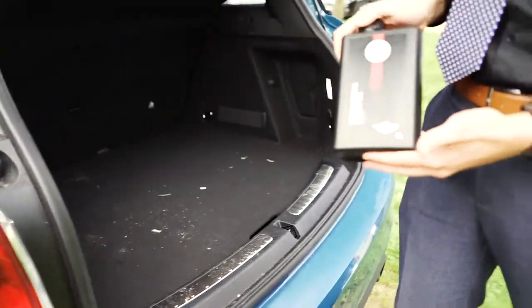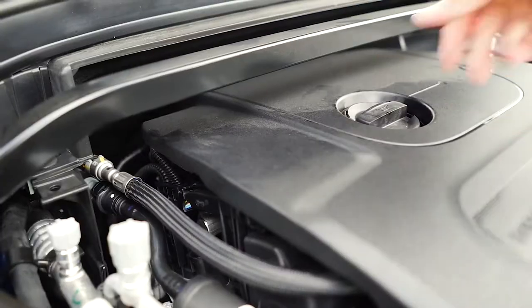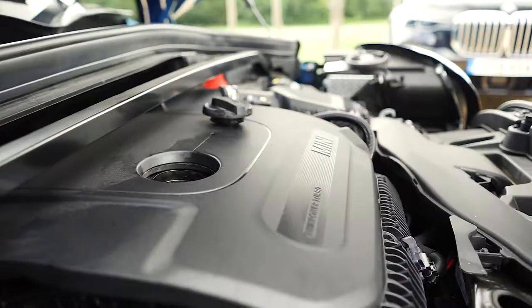Top-up bottles look like this — it says OW30 on the top, and you can buy them from any Mini dealer. Unscrew the top and pour it straight in.